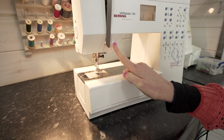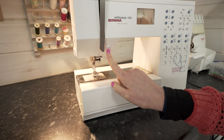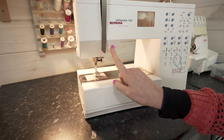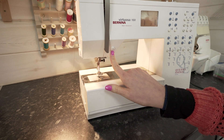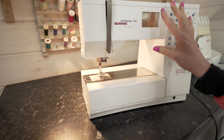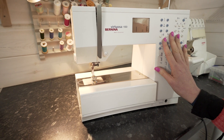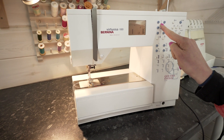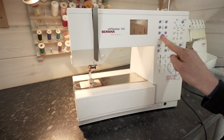This symbol here is the universal symbol for backwards, so on my machine this is how I stitch backwards. We use that at the beginning and end of a line of stitching in a technique called back-tacking, which we will cover later in this session. Over here are my controls for altering my stitch width, which is the zigzag, and my stitch length, which is the straight stitch — these are fairly universal symbols.